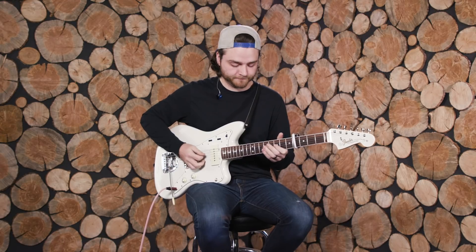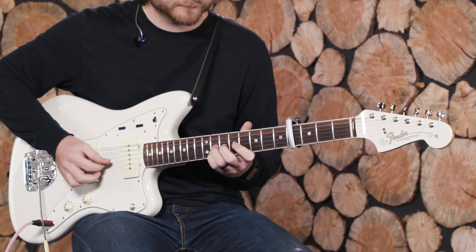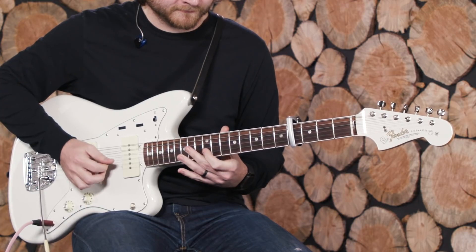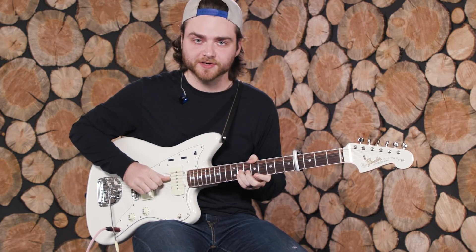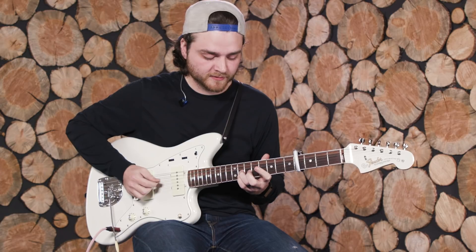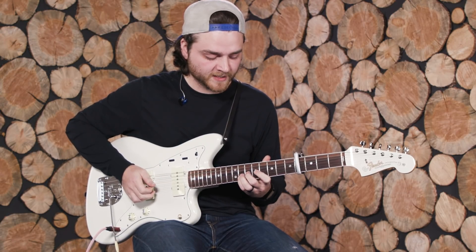For chorus one, all I'm really doing is walking down the chord progression starting on an F sharp way up on the G string on the 11th fret, and using the open D string. Then you keep walking down — take the 11th fret and move it down to the 10th, and then go down to the 8th.